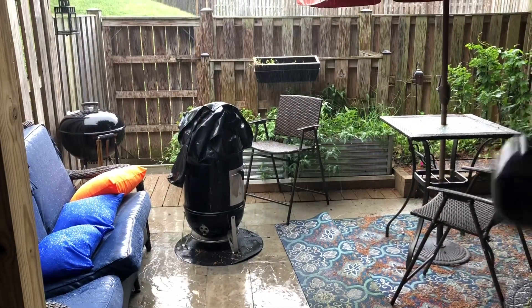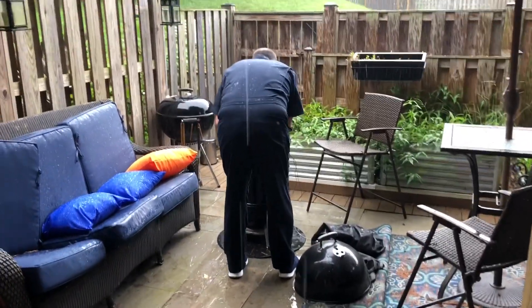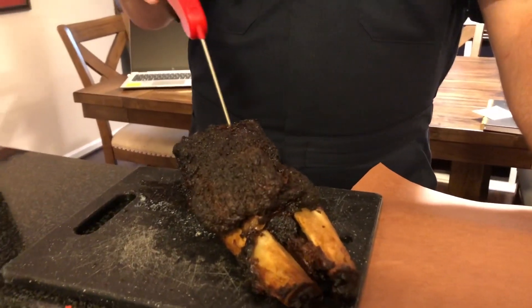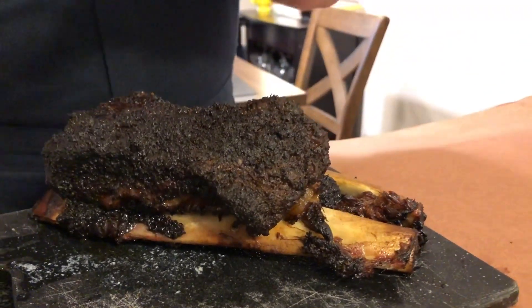We're about six hours into the cook and it's really close to being done. I just probed it, but rain started falling and I had to cover the vent, so I'm gonna pull it off anyway and take it inside. I'll wrap it and let it cook the rest of the way wrapped in a cooler. When I probed it, certain parts are really tender but there's a membrane in there that you should be able to just push right through, and it's still got a little tug. But as you saw, the grill is done.